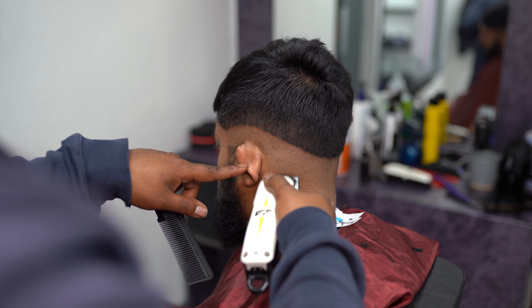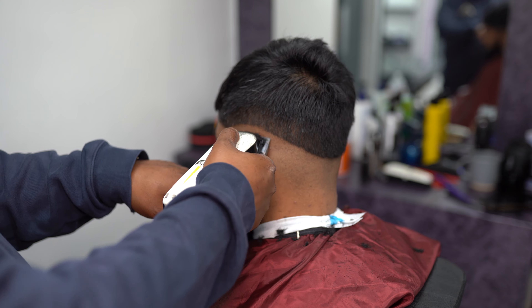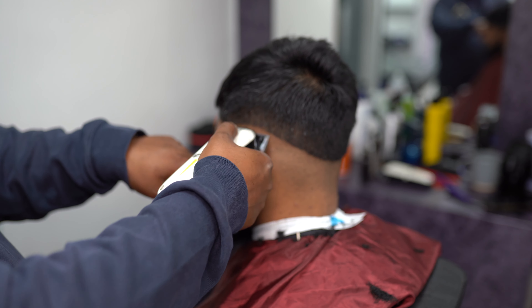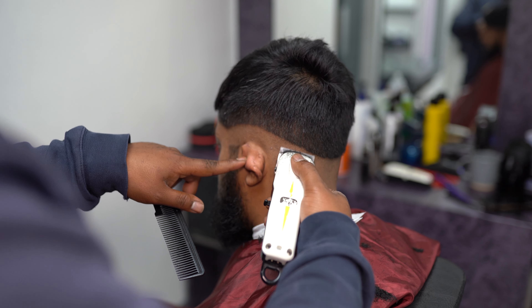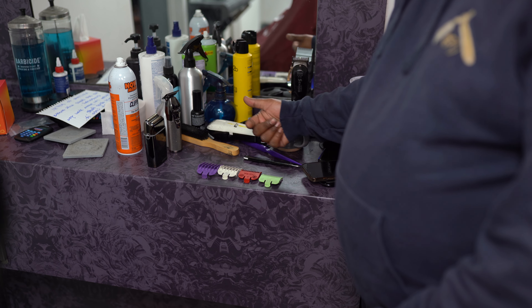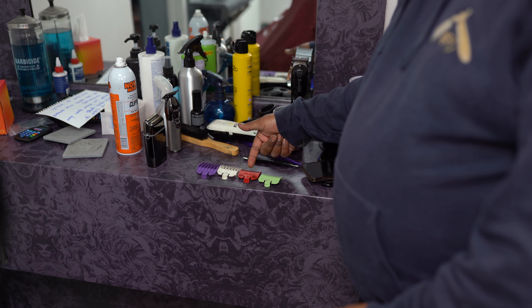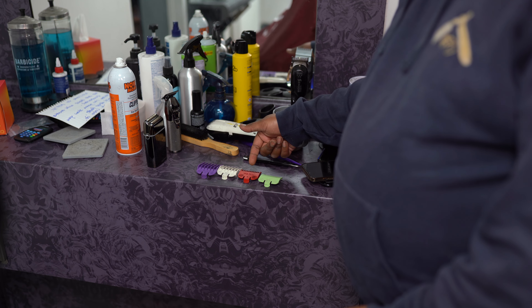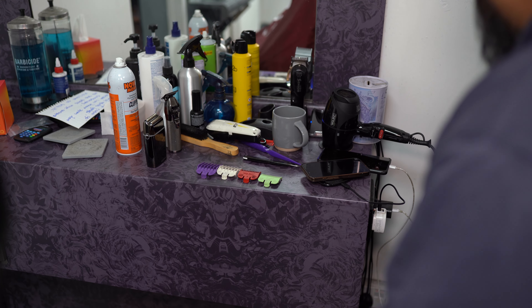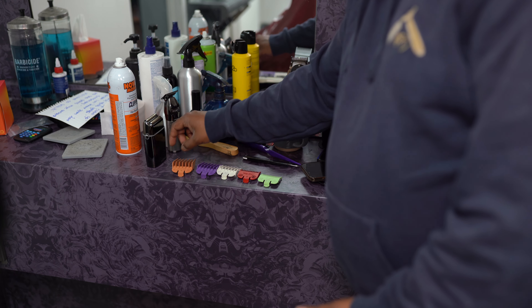First things first, always start with the baseline — the guideline, or the bottom line. We fade with the lever set to 1.5 open, because the closed position is just a safety net at number one. Sometimes you need number four but I doubt we'll need a number four for his hair.